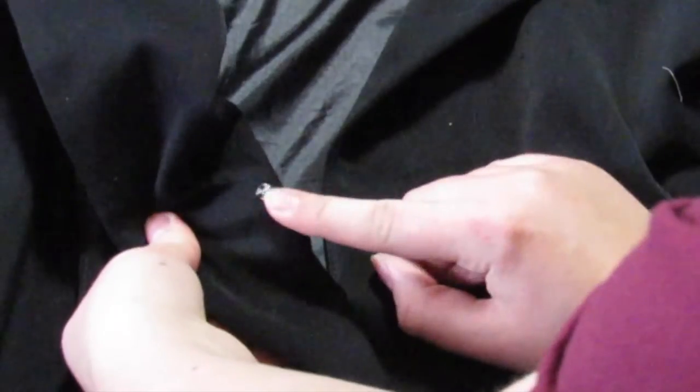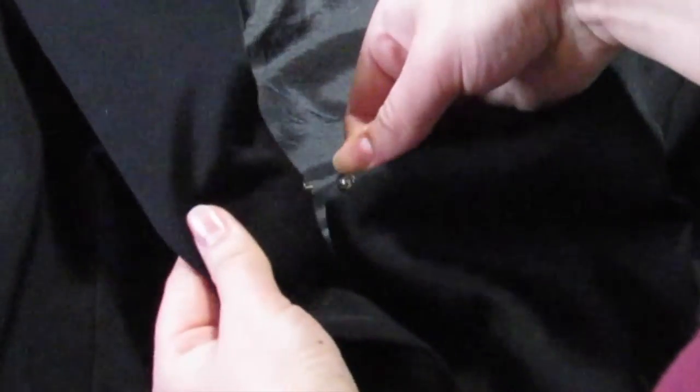Lastly, add a few snaps to make sure the dress stays closed at the top and bottom, and then you're finished with the dress.